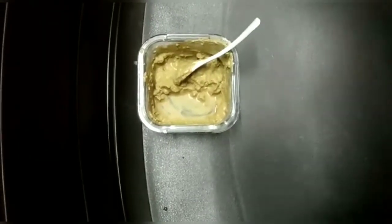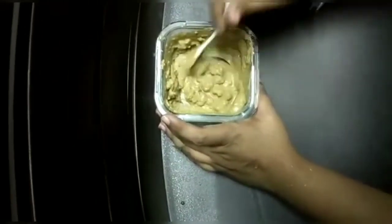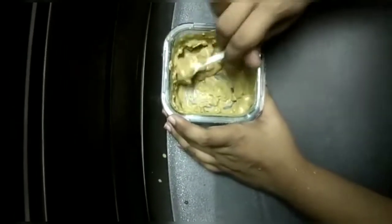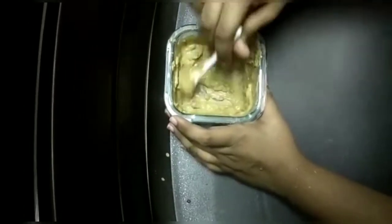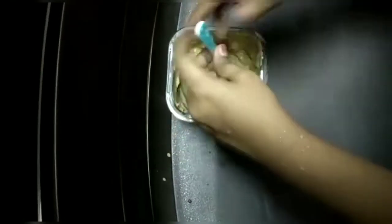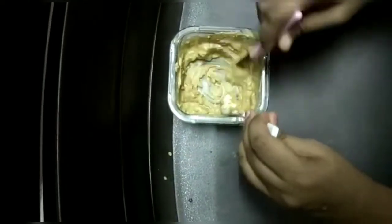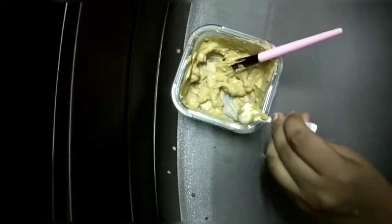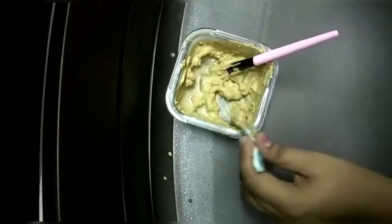Add some water to the mixture to make a paste and mix it thoroughly until it is lump-free. If needed, you can add a little more water and continue mixing well.